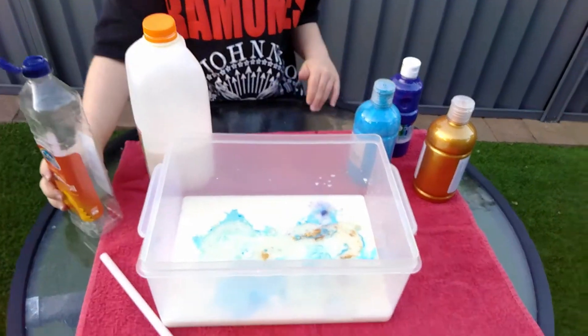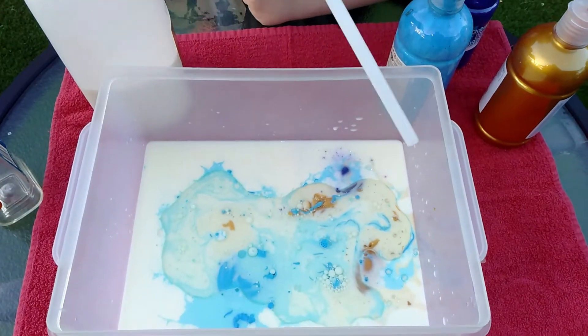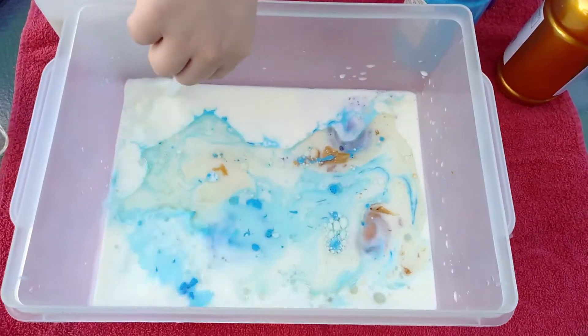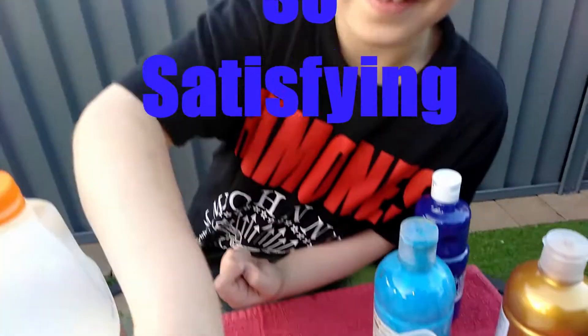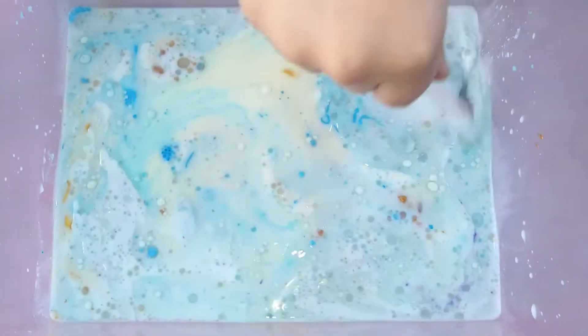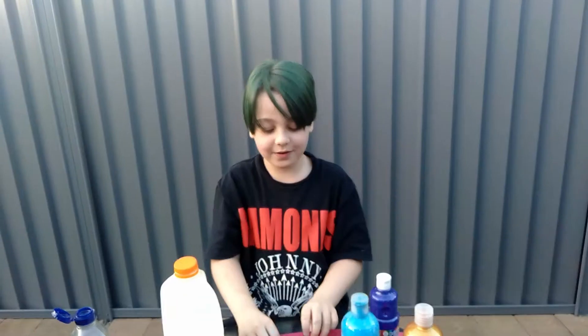And look what it's making, guys. Oh, this is satisfying to watch, right viewers? Look what it's making. I didn't touch the oil. I need to wash my hands, viewers — I will be right back.